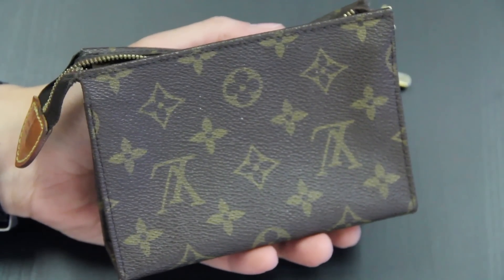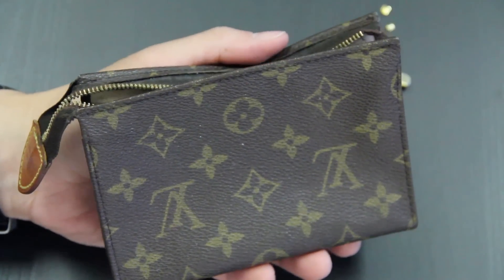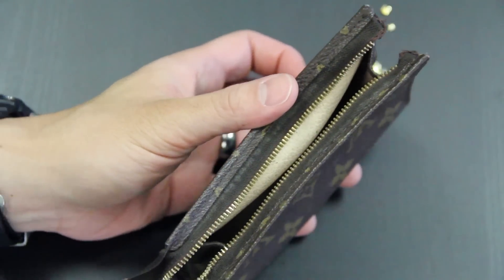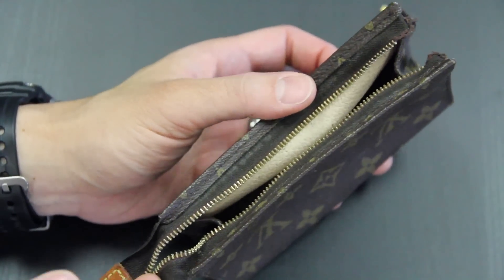Hello everyone. Welcome to Everybody Loves Zippers. Today we are going to be showing you how to fix a small cosmetic bag where the slider has come completely off. Let's jump into it.